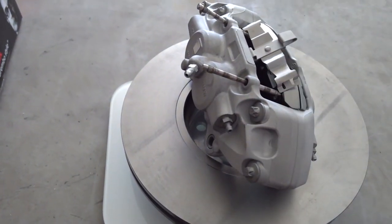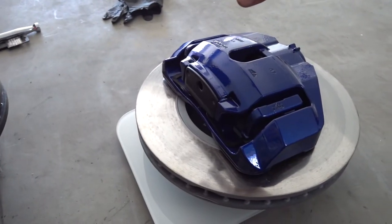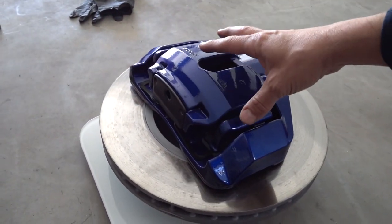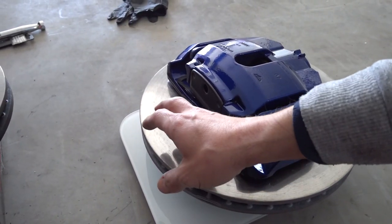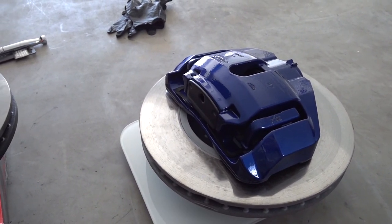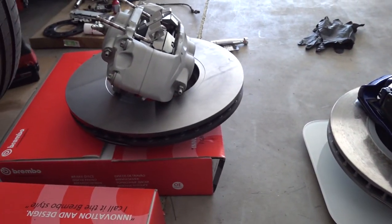So if you're upgrading to F30 brakes, you're saving about two pounds. Or more, if you're coming off a solid brake rotor — that's another two to four pounds. But there you go.